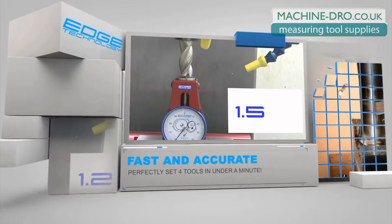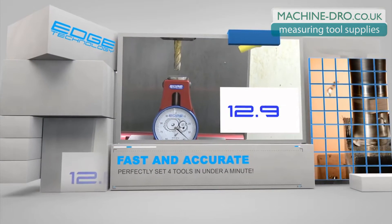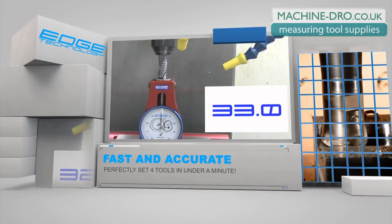When we say dramatically reduce setup time, we mean it. This clip shows four tools being perfectly set in under a minute. To use this gauge, just lower the tool down onto the contact face until the indicator reads zero.